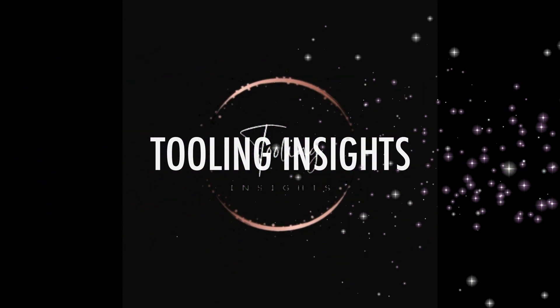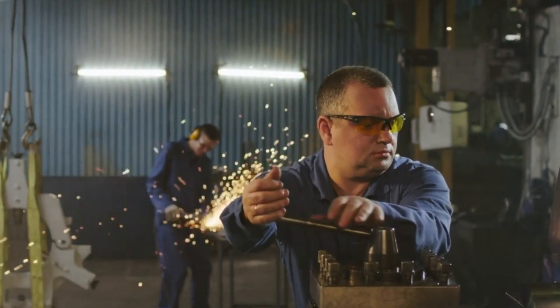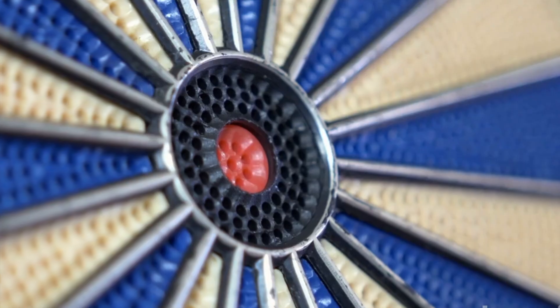Are you tired of struggling to locate the center of a round bar or a cylindrical object? Do you find yourself wasting time and materials trying to perform accurate drilling, milling, or turning operations?